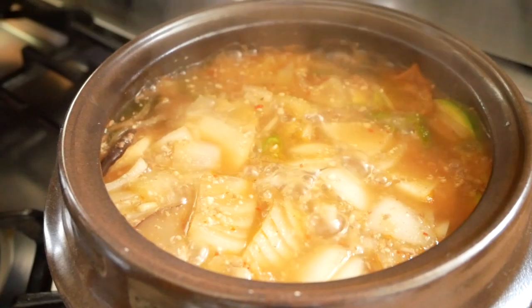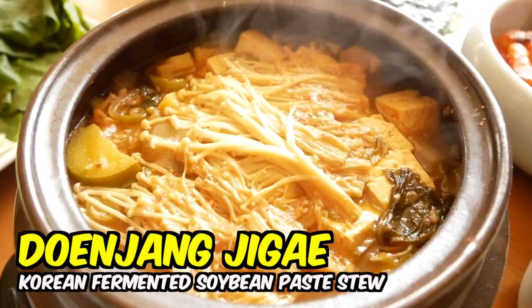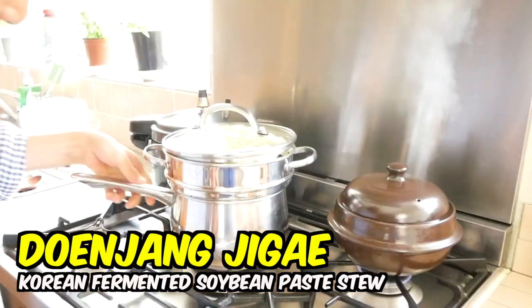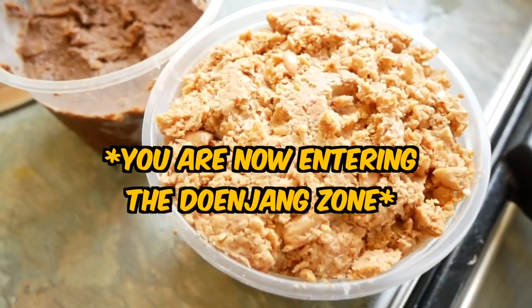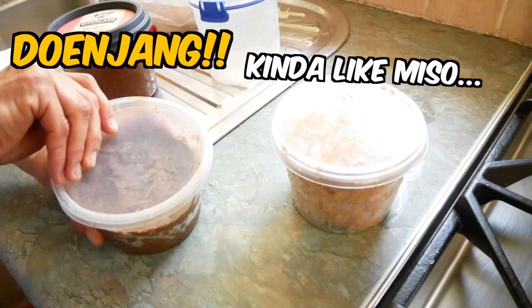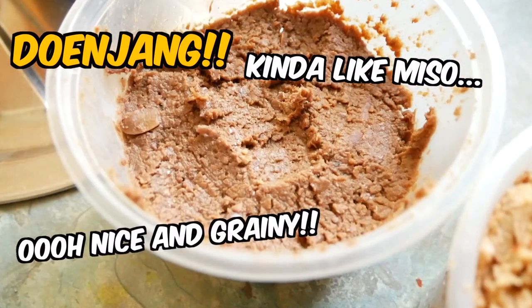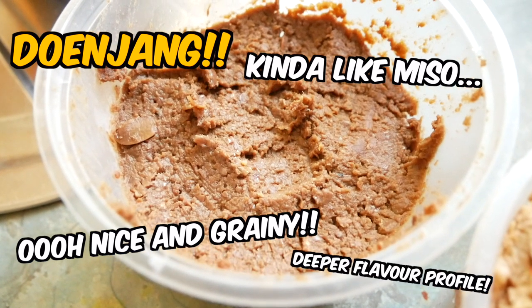The first thing we're making today is called doenjang jjigae, which is a Korean fermented soybean paste stew. And that might not sound delicious — I realize that now, but stay with me, because it is absolutely marvelous, fantastic, irresistible, amazing. Doenjang jjigae is similar to Japanese miso. Both are fermented soybean paste, but Korean doenjang jjigae is sharper and deeper and just so much more complex in flavor.